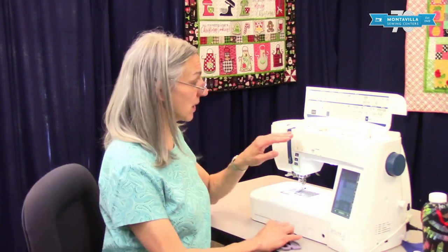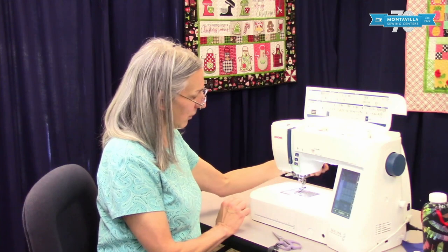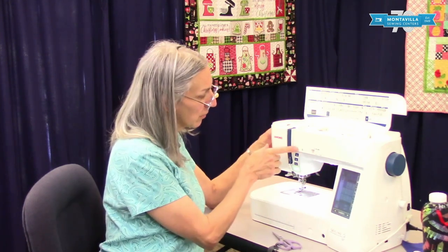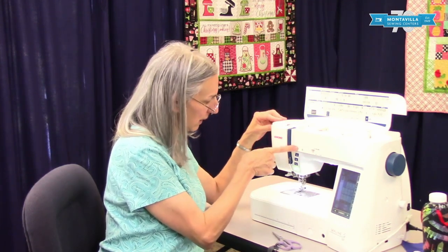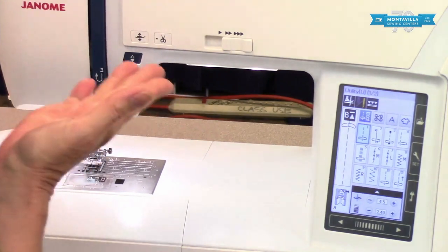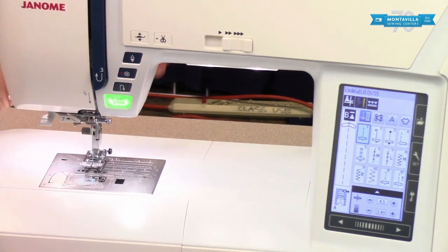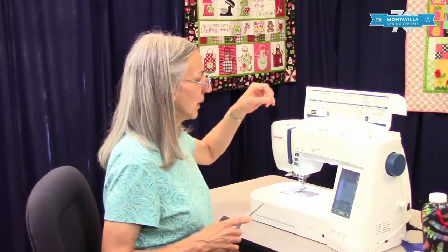To start with, when you thread and unthread your machine make sure you have your presser foot up. Right now the presser lifter is not working — press that button and now it works. The presser lifter button can raise the foot, but once it's up the lifter won't work, so it kind of depends on what you want to do. We can get into that more in the basic operations video.